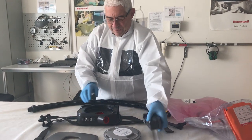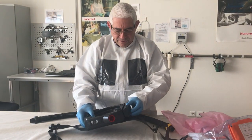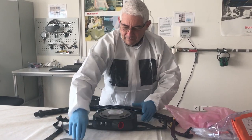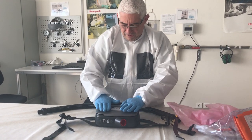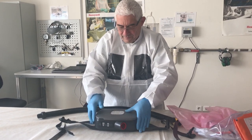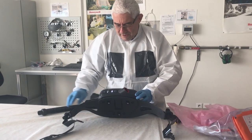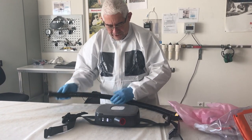To equip the PA700, you set the battery, put the filter on, set the filter cover, and push the button to start the blower. It is working well.